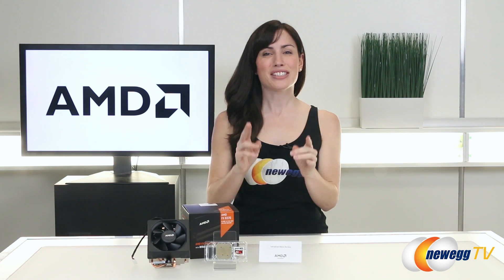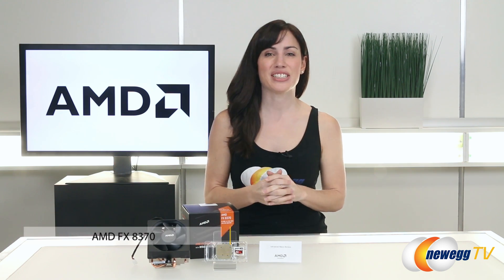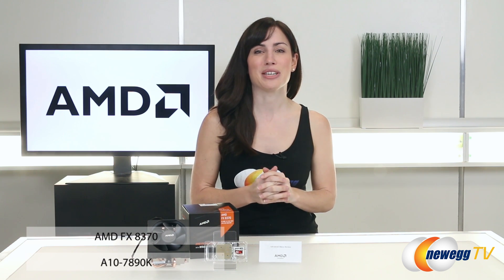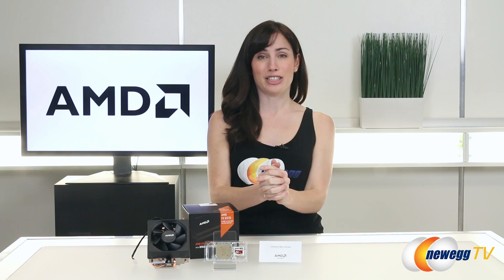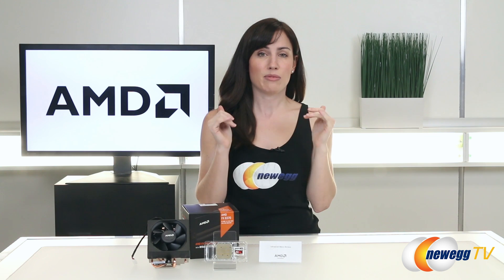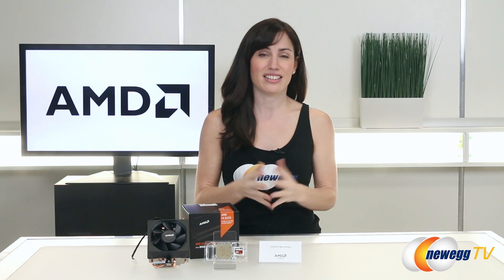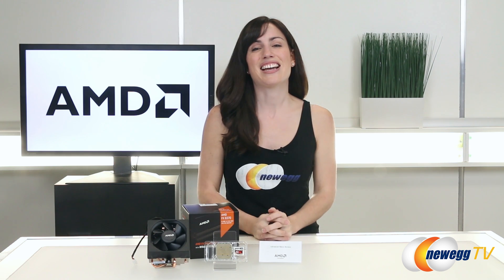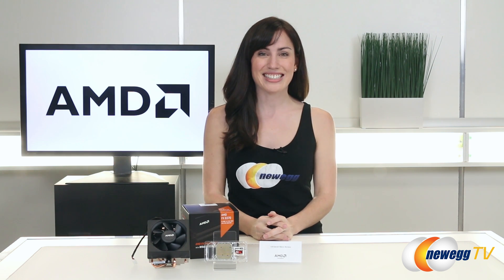As of right now you can't get the Wraith cooler on its own, but you can get it with the FX 8370 and with the A10-7890K APU. I hope you guys have really enjoyed this look at the AMD FX 8370 and the Wraith cooler. If you've already tried this, leave me a comment below and let me know how you liked it. If you haven't, leave me a comment anyway because I like reading your comments. Until next time, I'm Hailey Bright with Newegg TV.